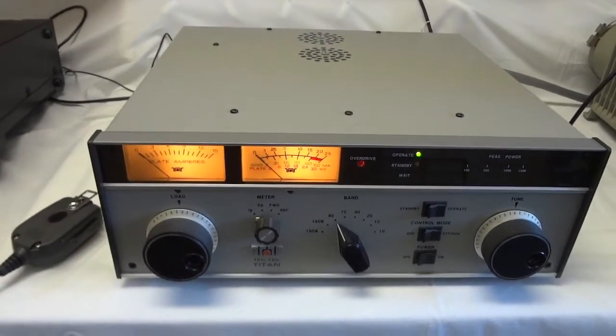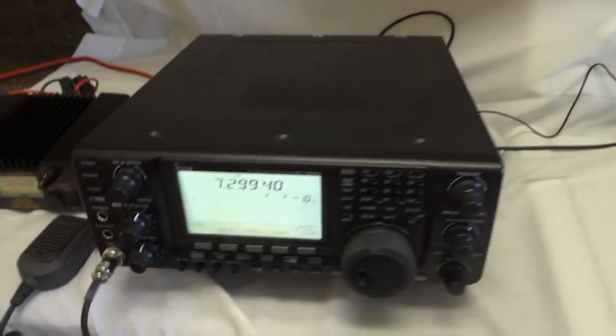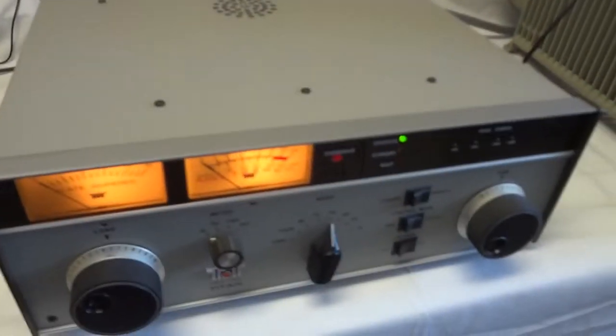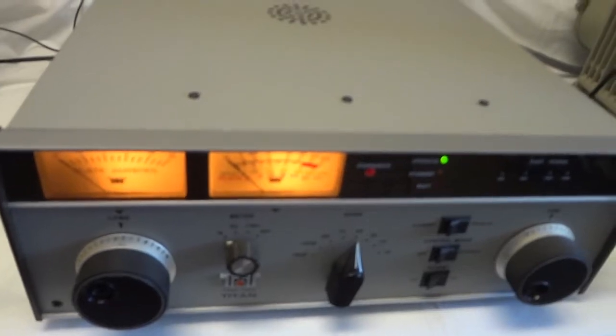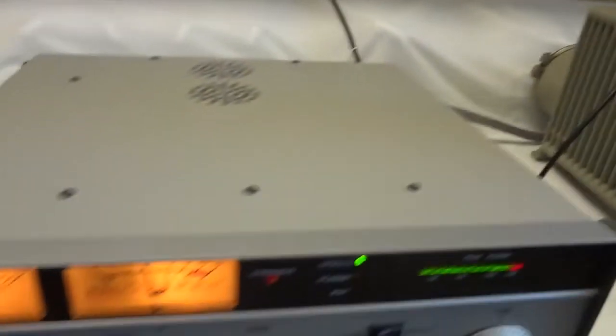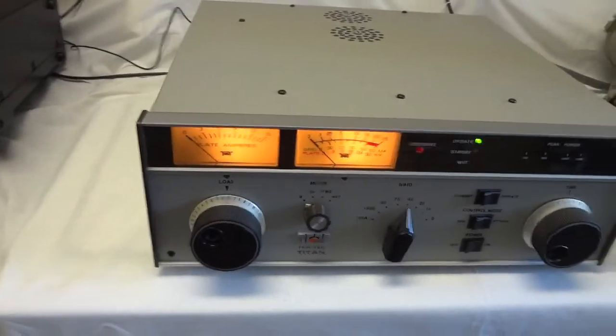Let's try the amplifier at 40 meters. We're at 40 meters now — I already pre-tuned it. We're at one and a half kilowatts on 40 meters, and that's with about 60 watts of drive power.